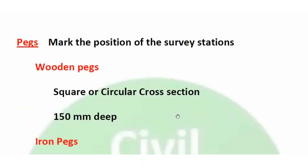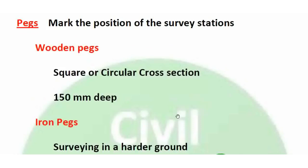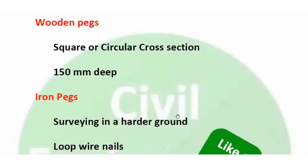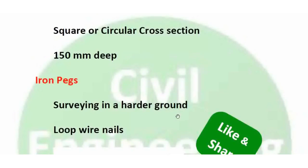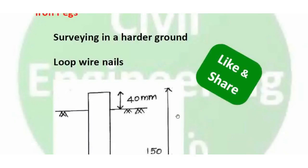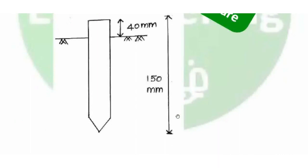Next is the peg. Pegs are used to mark the position of survey stations. There are two types: wooden pegs and iron pegs. Wooden pegs have a square or circular cross section and are driven to 150mm depth, projecting 40mm above ground level. Iron pegs are used when the ground is harder.